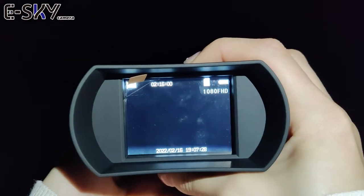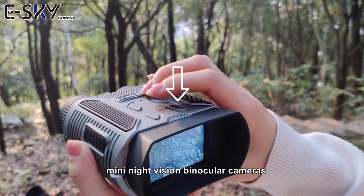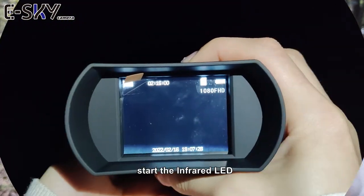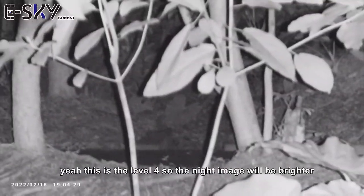Now is the night testing for the mini night vision binocular cameras. You just click the button to start the IR infrared LED. This is level one, level two, level three — and this is level four.